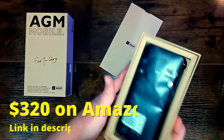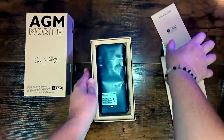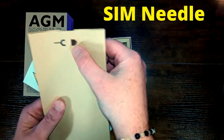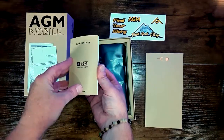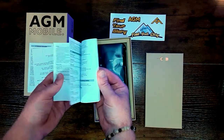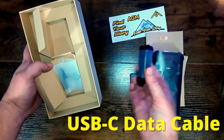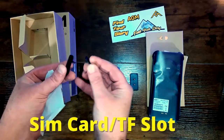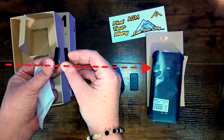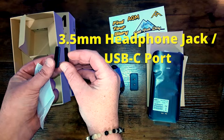This phone costs $320 on Amazon — check the description below for a link. What's in the box? We've got a SIM needle, some sweet AGM stickers, a multi-language user manual and quick start guide, warranty information, an AC charger, USB data cable, two extra waterproof plugs — one for the SIM card slash TF slot on the side and one for the 3.5mm headphone jack slash USB-C charging port at the bottom.